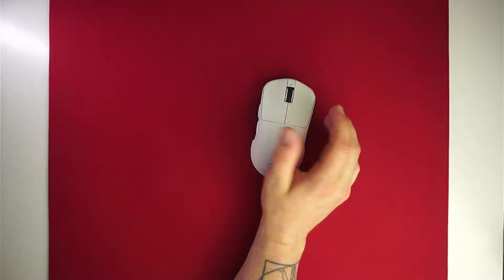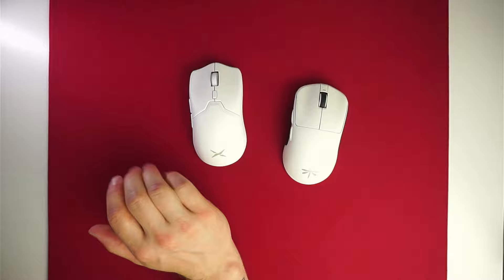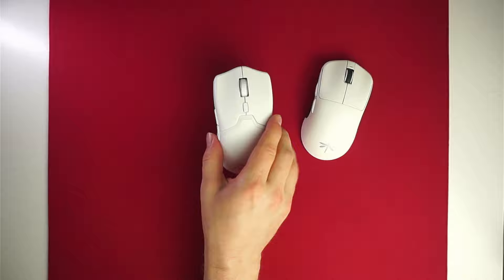Size-wise, the M800 from Deluxe is probably the closest in terms of length and width, but the in-hand feeling is very different. Because of the curvature everywhere, this feels like a shrunk-down Viper V2, but in hand it feels totally different.